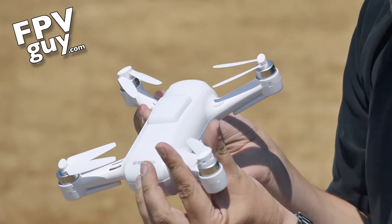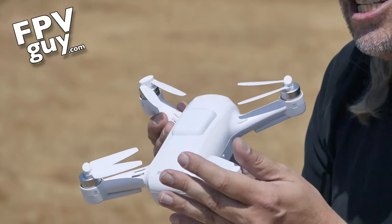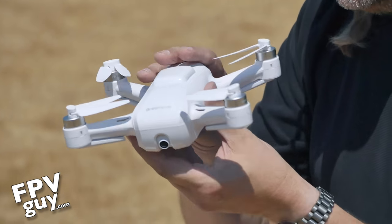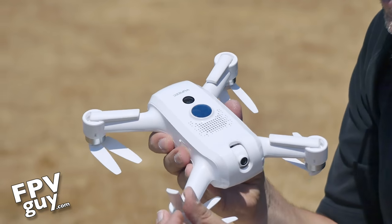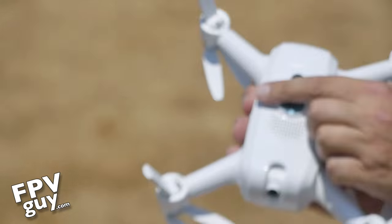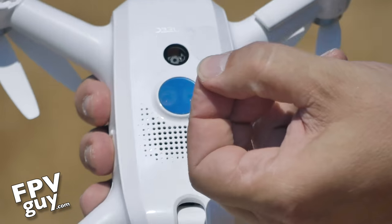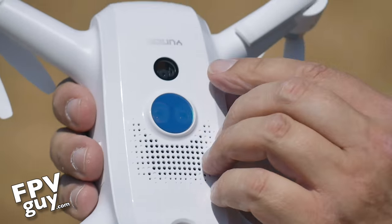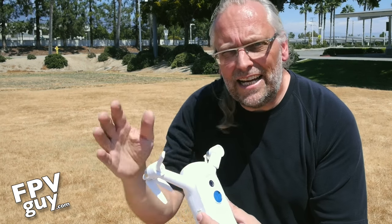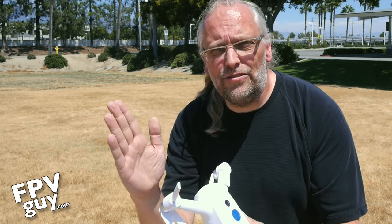Notice how the propellers fold in really nicely — this is incredibly small. It comes with a very nice and safe carry case, so you don't need to make anything extra for your backpack. On the bottom you find the legs, which fold out. You don't really need them, and it will fly without them, but we're trying to protect the glass. Down here is the optical flow camera — I call it a drift camera — that looks down on the ground, keeps an eye on the detail, and tries to keep the aircraft on top of that, so if you're flying inside or have poor GPS, it will still function the way you expect.